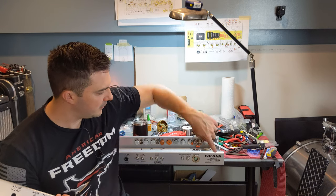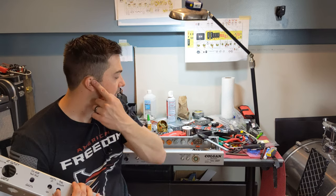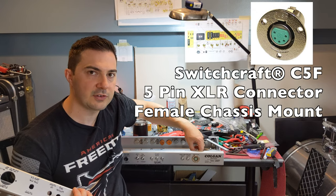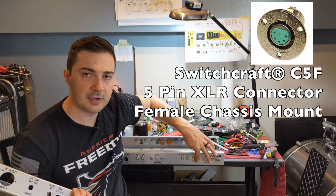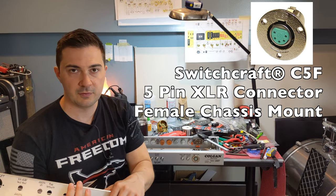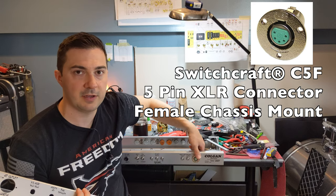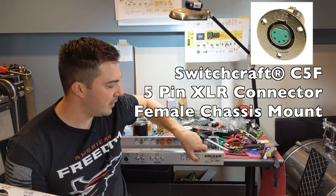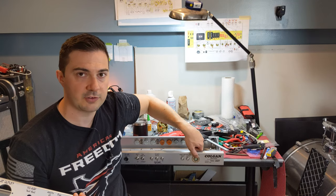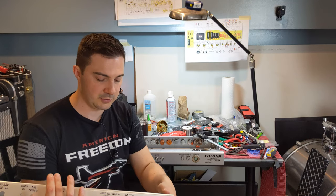You're also going to see a Switchcraft jack. I don't really know how the wiring is done on Steel String Singer number 2, but this is more of an aesthetic piece — probably instead of having a foot switch. If someone out there wants to contribute back to the project and help me figure out how the foot switch worked in this amp, that would be really appreciated.